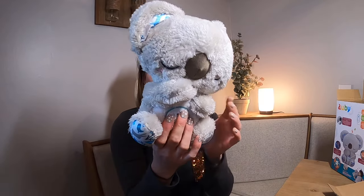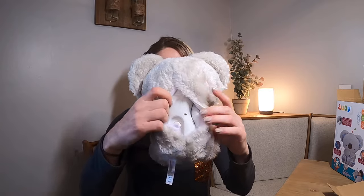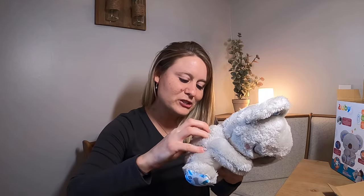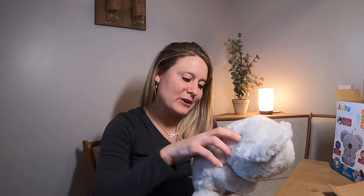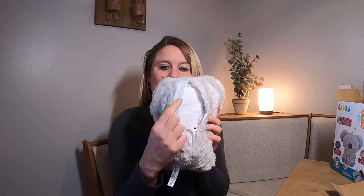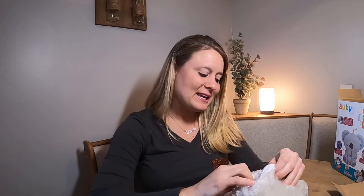In the center you push it. We're going to take out the back — you open this area up back here — and this is where you put your batteries in. It takes four AAA batteries. We went ahead and put them in the back here.